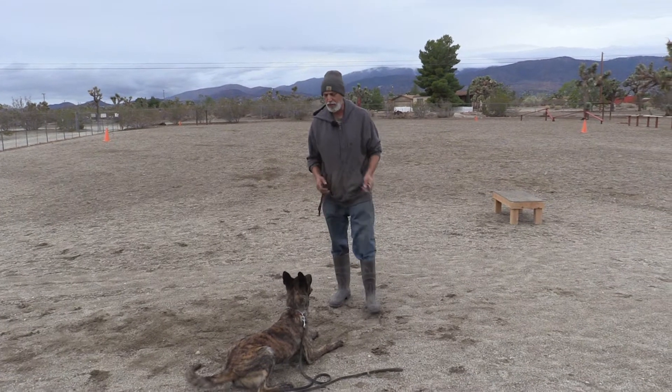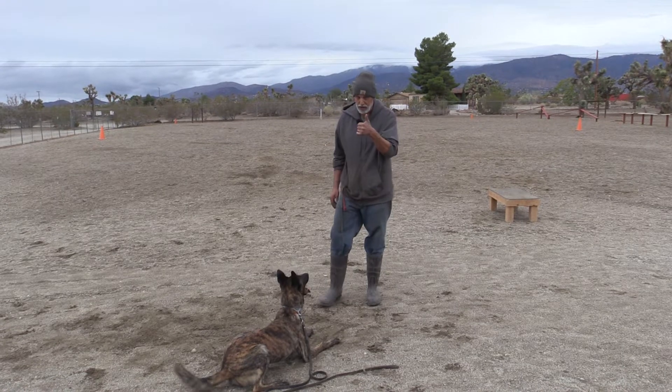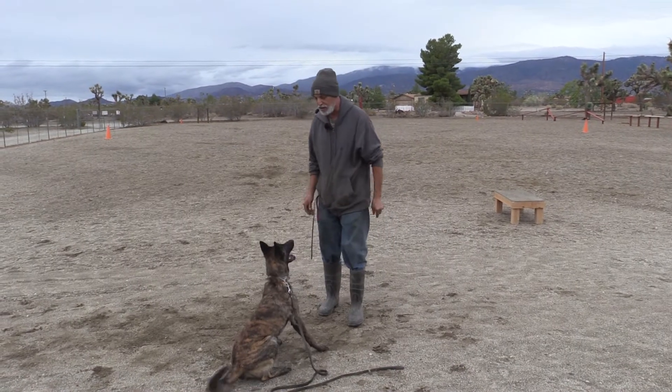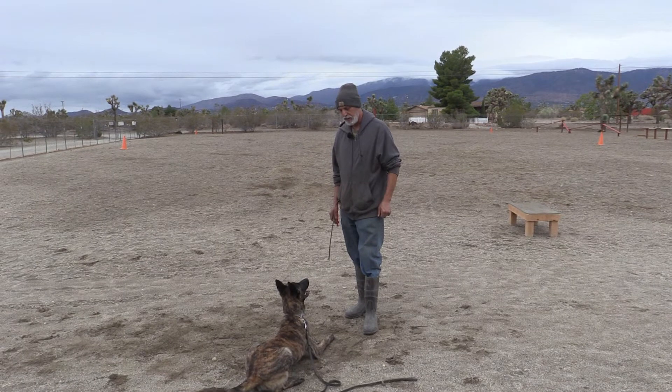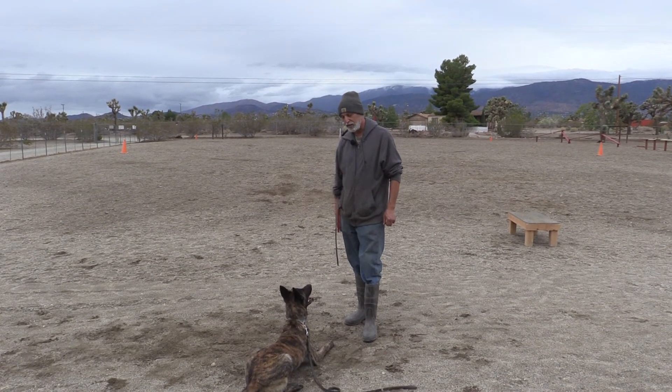We're going to be doing a lot of that with Rocky because he has a propensity to go into that high drive energy level. That's why we did impulse control — that's why we're doing a lot of this little stuff to try to balance it. This is Mark Farash with Pro-Tech Dog Training. I'll see you guys later.